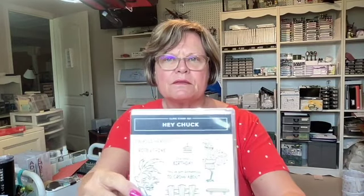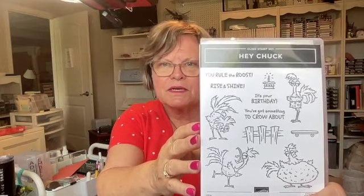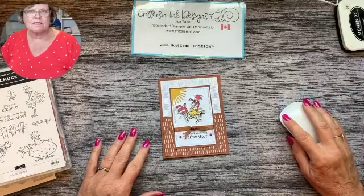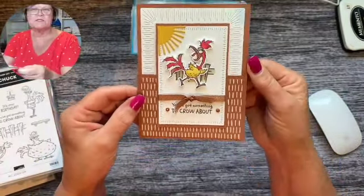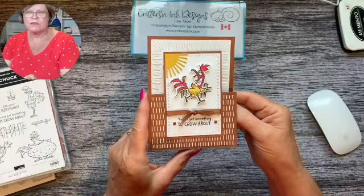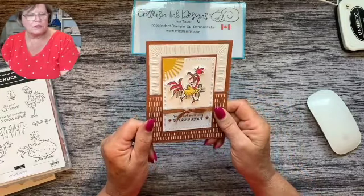Hi there and welcome back, it's Lisa from Critters and Ake Designs in Ontario, Canada. Today I'm absolutely hooked on this Hey Chuck stamp set. I've got the glare of my windows right here but it's just so cute. I've got all of the chicken stamp sets from over the last few years and I'm just addicted to them. I'm going to switch down to my desk view and show you the card that we're going to make. I saw this card on one of the demonstrator planning sites and I thought it was adorable, so I'm going to case this card.